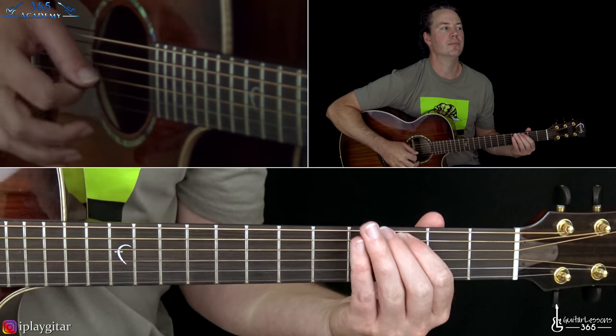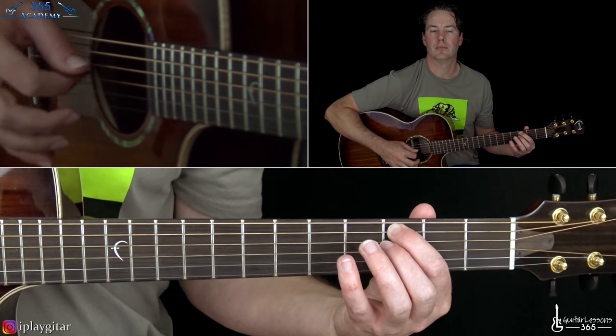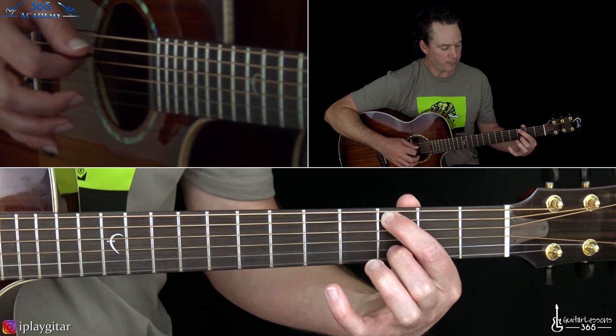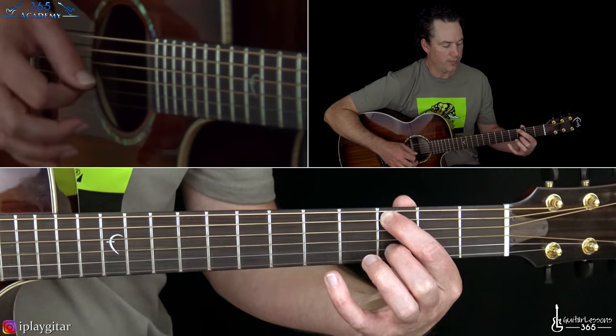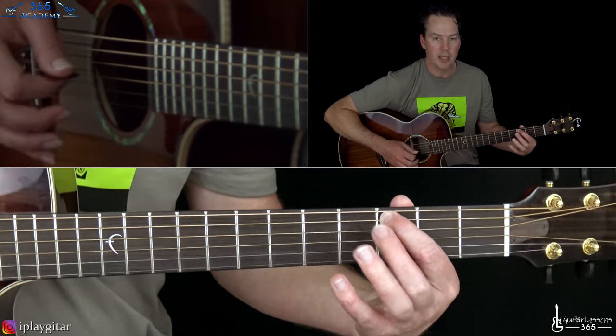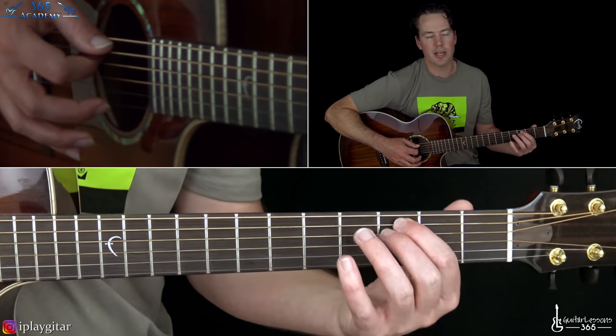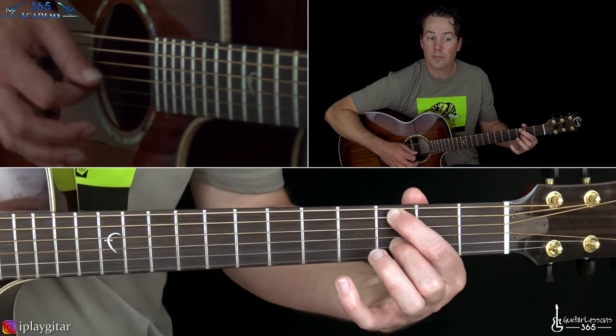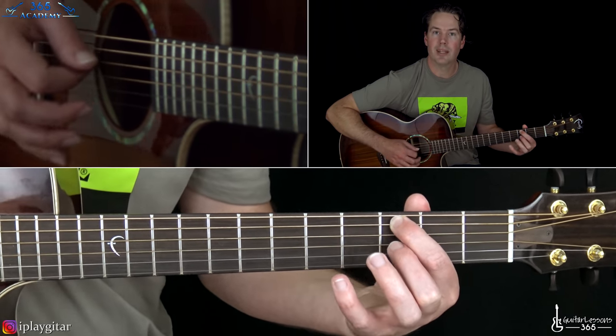There's a little variation in the second verse — he'll add the sus or the add nine, whatever you want to call it. He just does it real quick but it sounds really nice. That's just adding the 3rd fret real quick on the B string as the note on the B string and then going back to the open B.